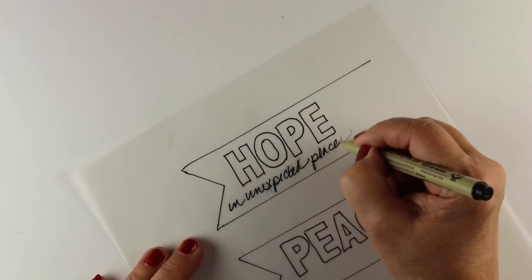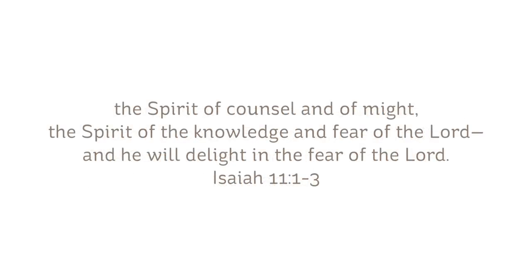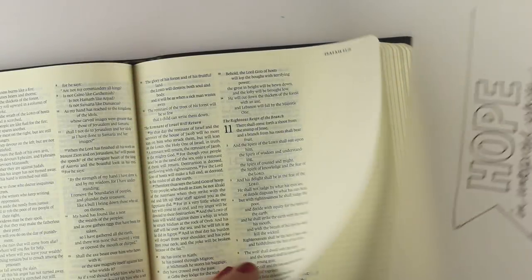Now I can add my secondary phrase in pencil and then in pen. The verse is from Isaiah this week: 'A shoot will come up from the stump of Jesse. From his roots, a branch will bear fruit. The spirit of the Lord will rest on him — the spirit of wisdom and of understanding, the spirit of counsel and of might, the spirit of knowledge and fear of the Lord. And he will delight in the fear of the Lord.' You can use this verse or any verse you wish for your devotional this week.